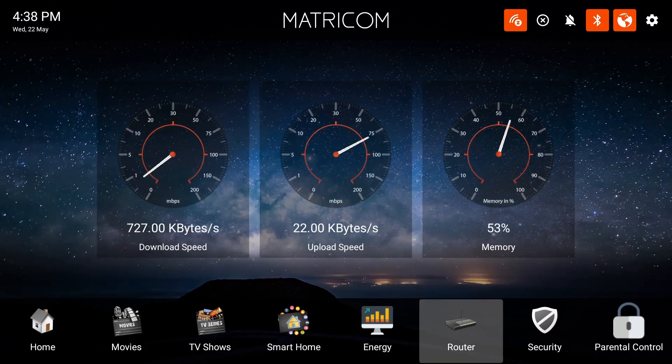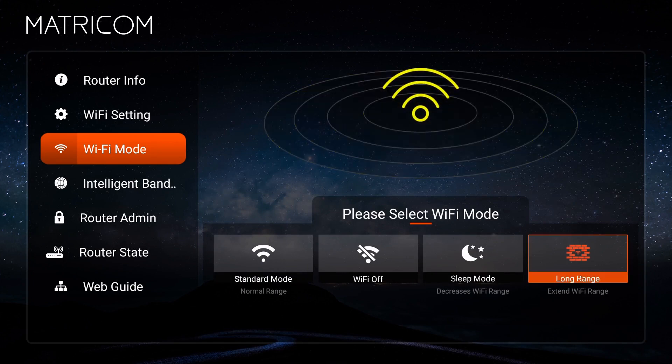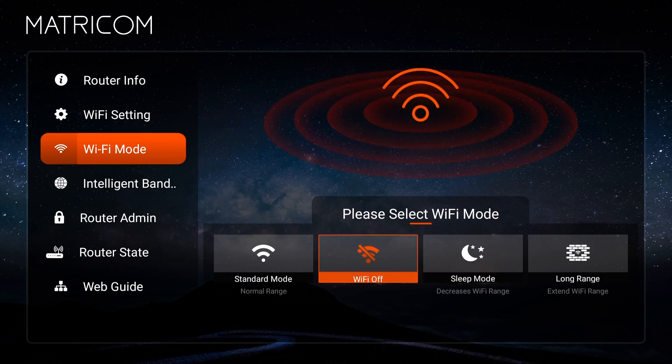Next, select Wi-Fi mode. In this screen, you are now given the option to adjust the strength of your wireless signal of your choice. Choose the wireless signal strength and there you have it — you have now successfully adjusted your wireless signal.